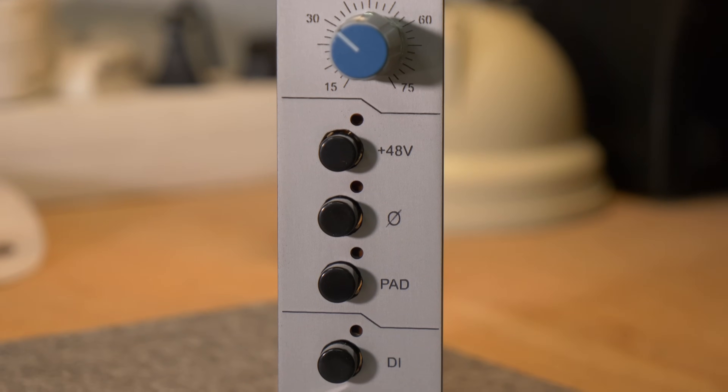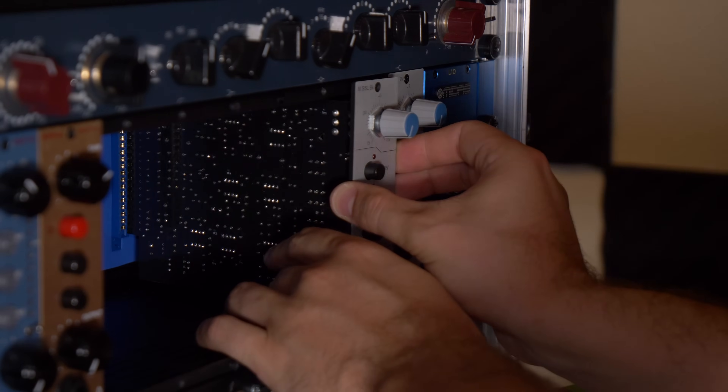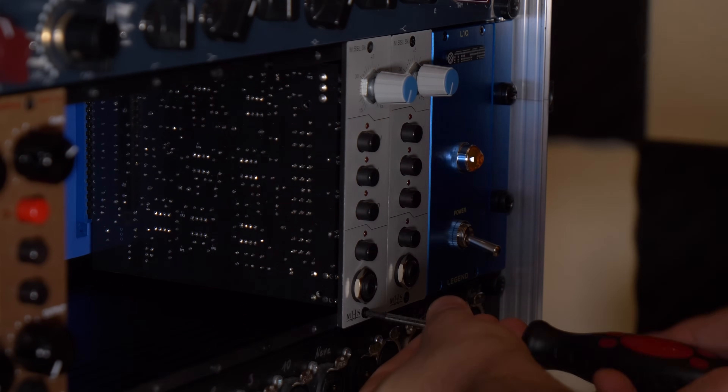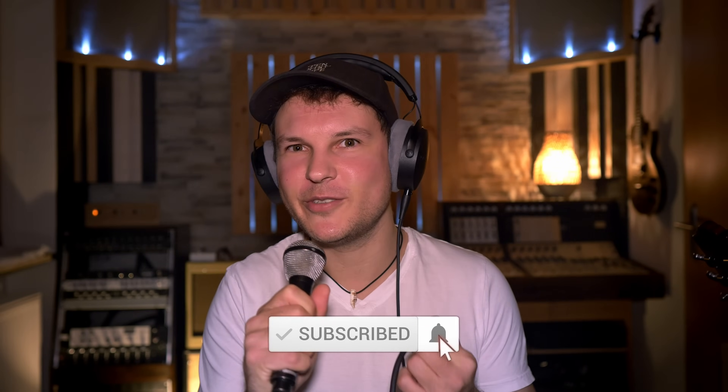And this is the finished preamp. Everything works well, it's super quiet, and it sounds amazing. I'm talking through it right now with this Beyerdynamic M88. Of course you cannot really hear how this preamp sounds because you need a comparison to other preamps — I will do that in one of my next videos, so make sure you subscribe to the channel.